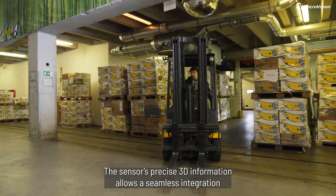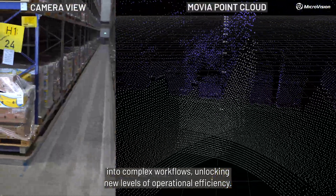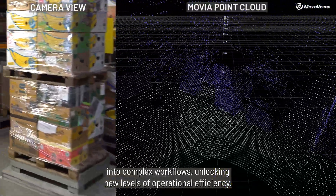The sensor's precise 3D information allows a seamless integration into complex workflows, unlocking new levels of operational efficiency.